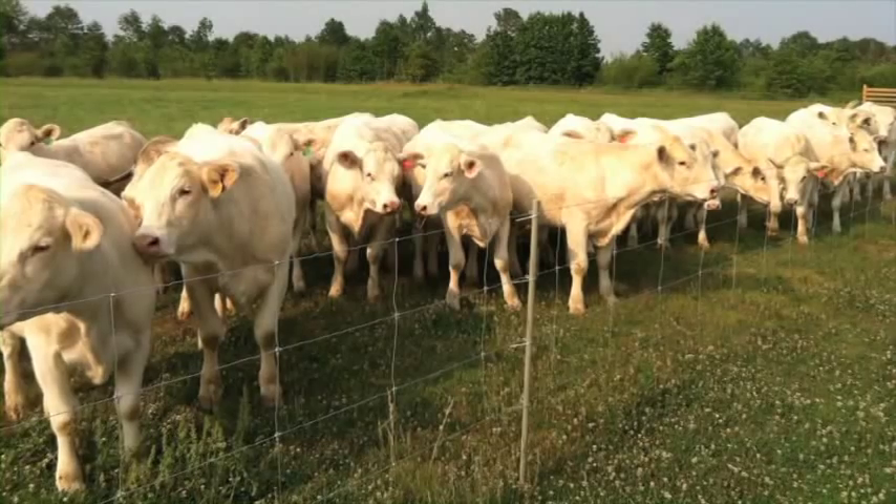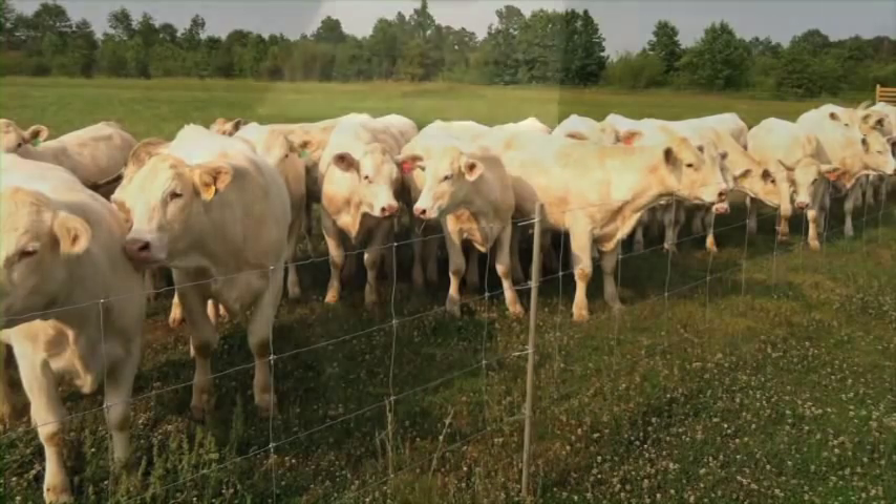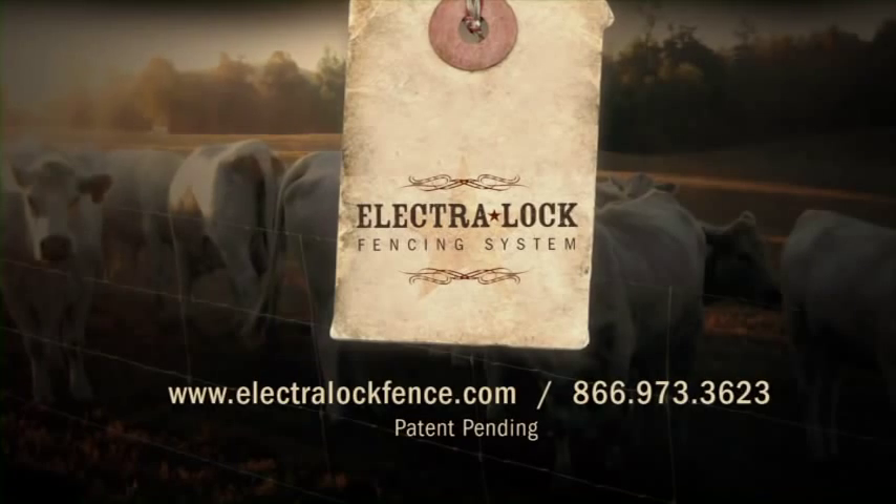Now you're ready to install a quality manufactured energizer. Thank you for choosing Electro-Lock — fencing done right.